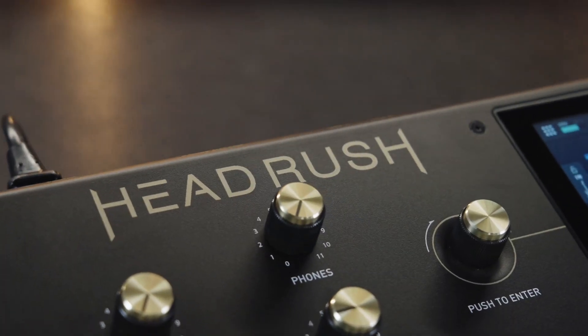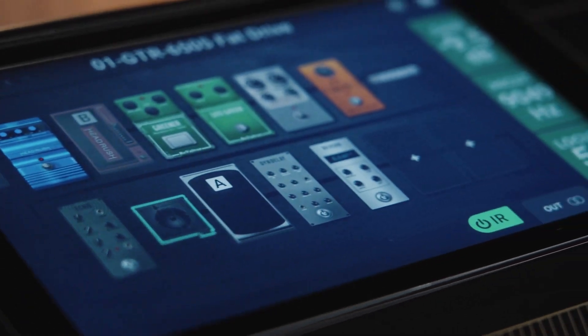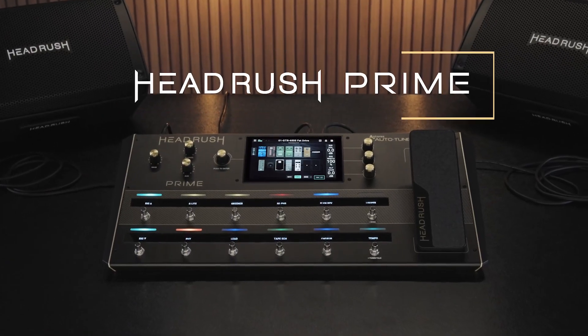Hello and welcome to this HeadRush Prime tutorial. In this video, you'll learn how to set up and use the HeadRush Cloud, which you can use to browse and download rigs and amp clones from HeadRush artists and other HeadRush users, as well as upload your own custom content.